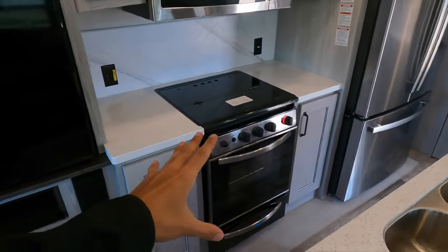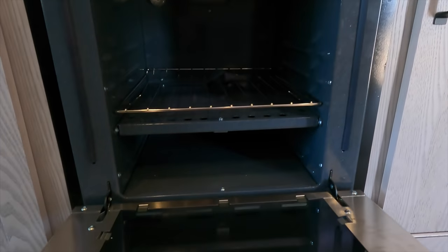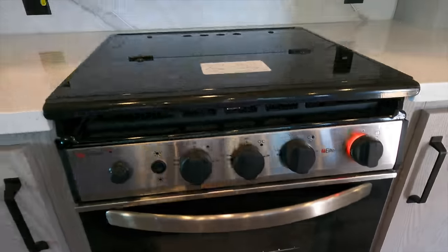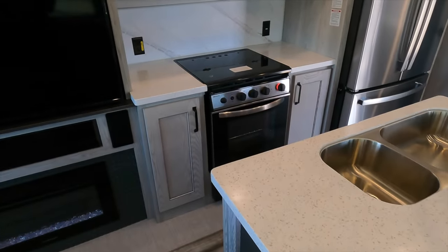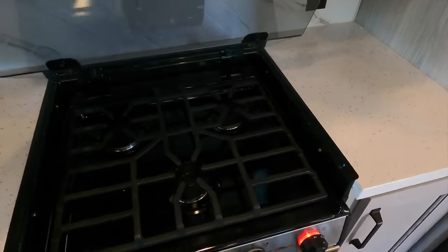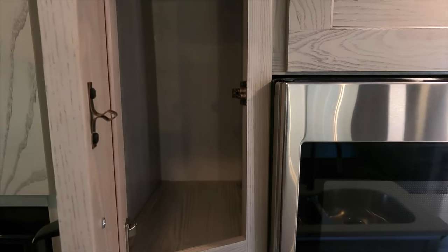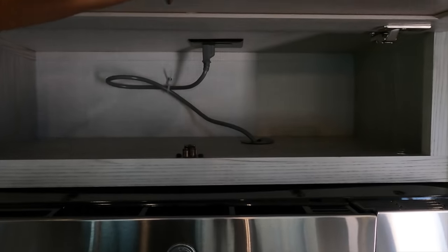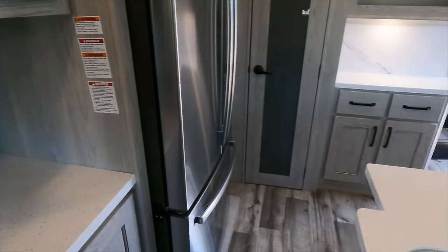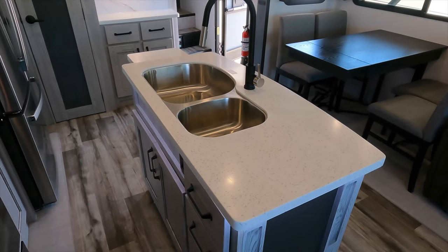In the kitchen you have this Suburban oven, which is a really large oven — you can definitely fit a turkey in there. It's surprising to see that in this Montana High Country, since it's the little brother to the Montana, but really glad they went with the big oven option. You have outlets on both sides of the three-burner cooktop with a nice glass cover on top. There's deep storage next to the microwave, another deep spot above it, and a GE residential-size microwave. The island features a solid surface countertop — a nice feature at this price point.